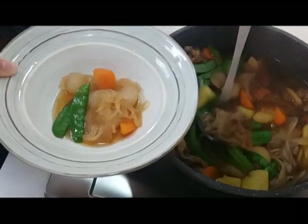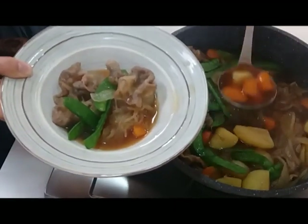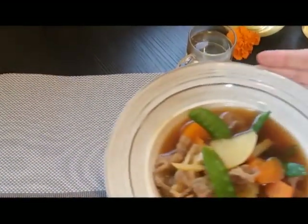Now serve it up. All the flavours will be in this dish — nice and tender.